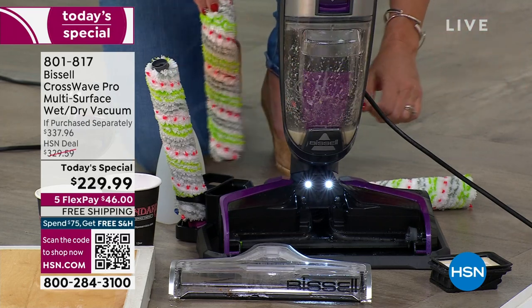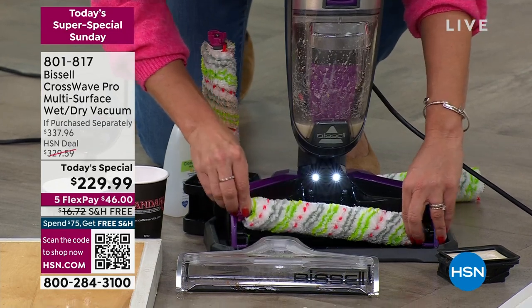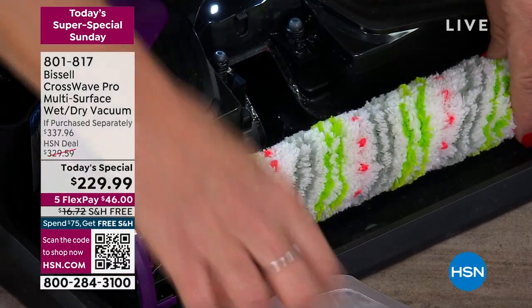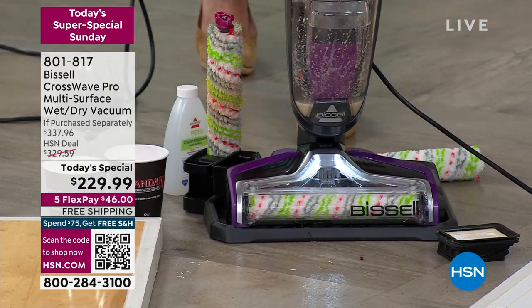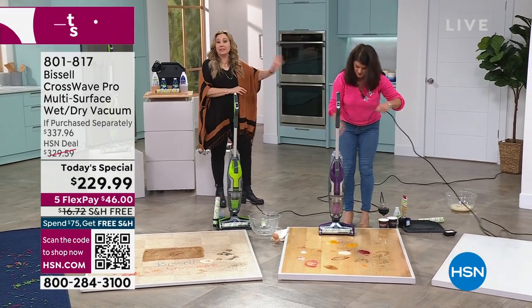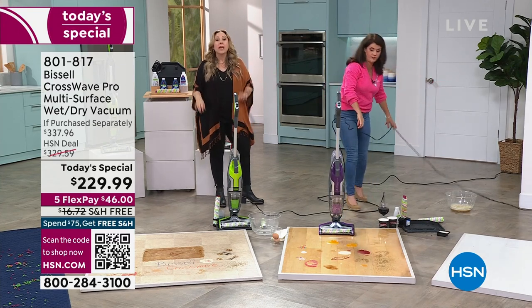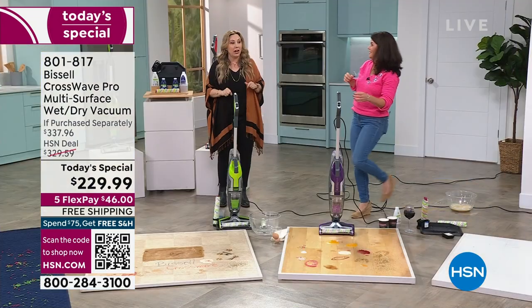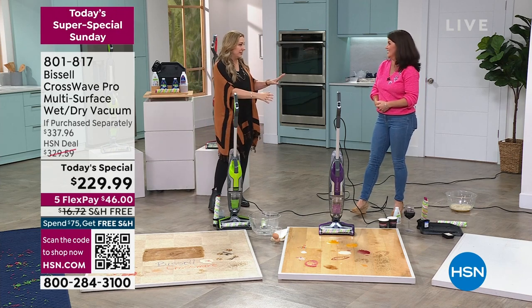You're getting two brush rolls. While one is drying after cleaning, you add the other back in. The model we're presenting today is the latest and greatest — it's not even out in retail yet, not until April. We're doing it today at $100 off. This isn't two seasons ago, it's not out-of-box or refurbished. It's brand new, $100 off, with free shipping and handling and five flex pay.